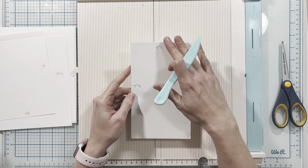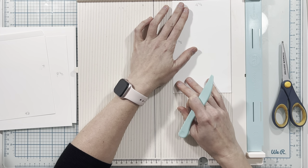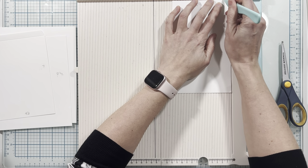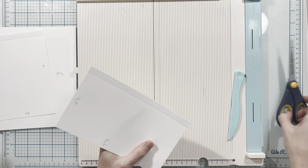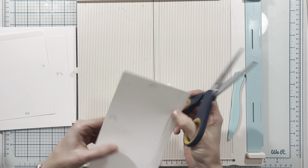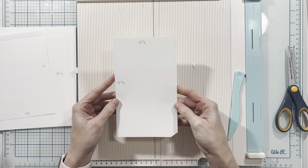I have a piece that measures four and a half by seven and a half. On the four and a half inch side I'm going to score this at one half inch on the right-hand side. Then I will use my scissors to miter the ends on the half inch tab section.